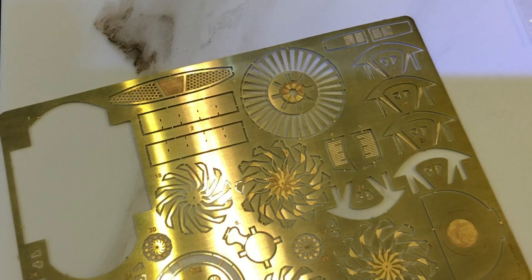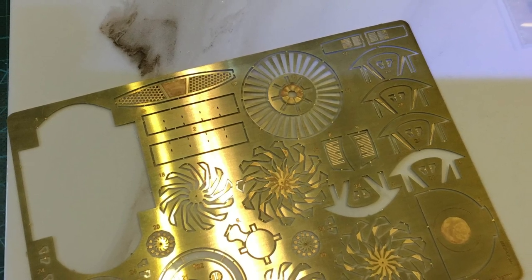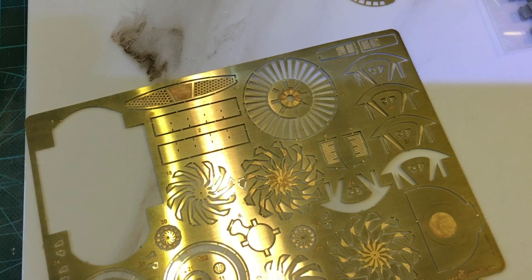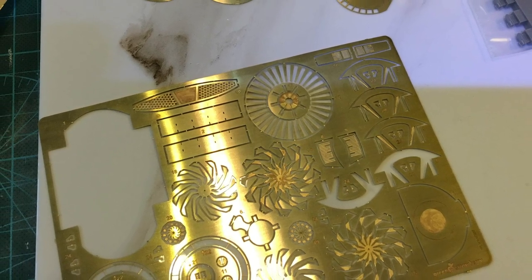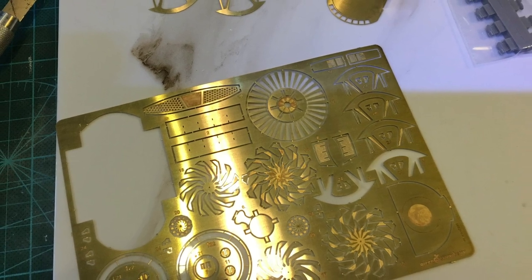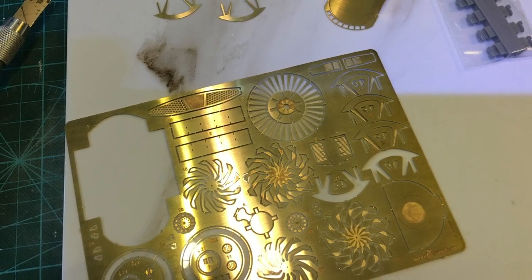Step one of this build was the photo etch parts. The Green Strawberry kit contains parts for a shuttle bay, bridge, fan blades for the Bussard collectors, deflector dish, impulse engine grill, and various other small parts to enhance the detail on the model.